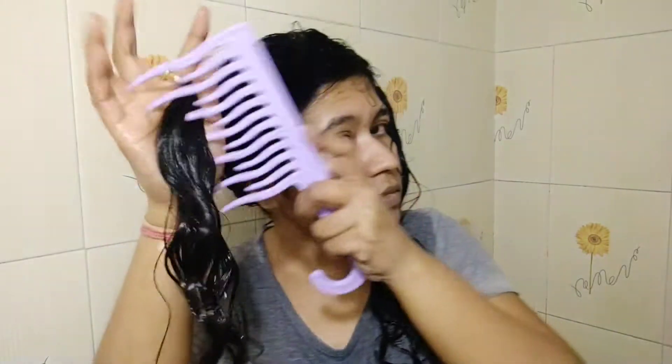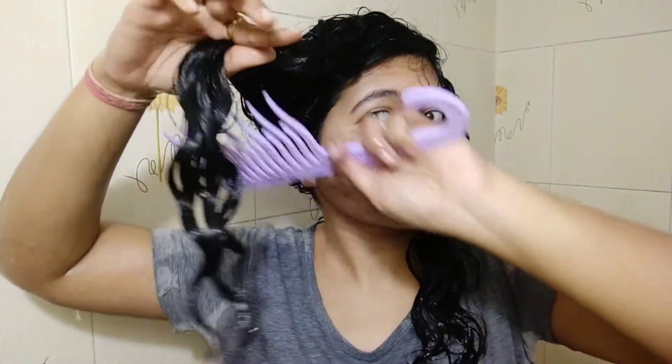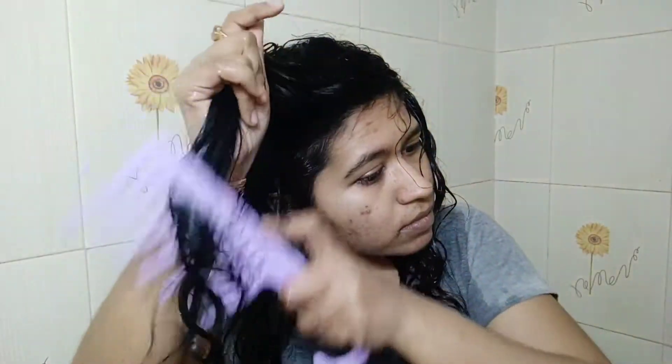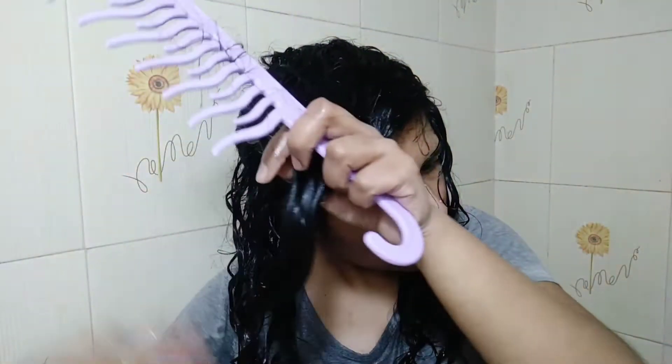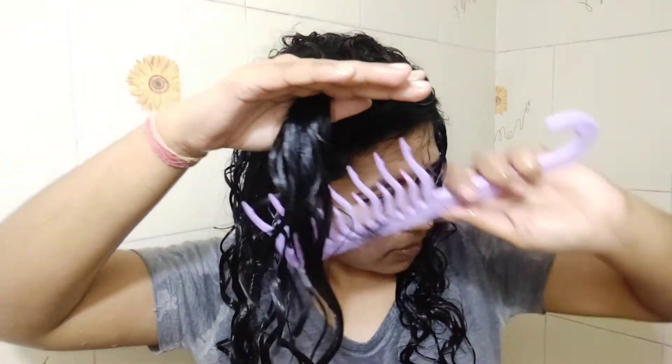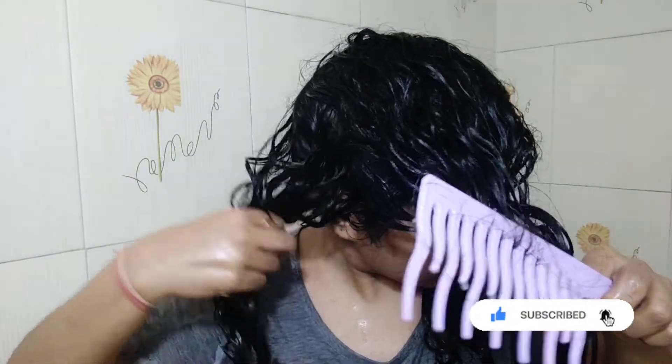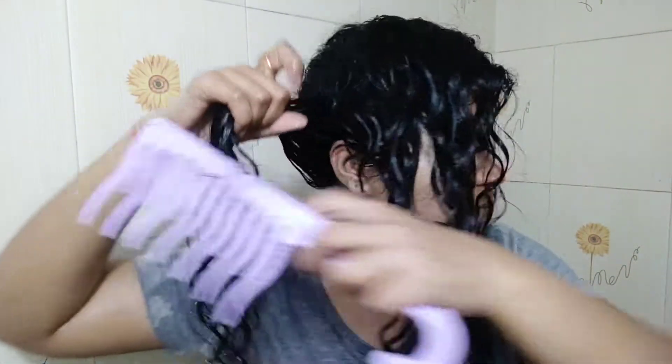To show you guys properly, I have sectioned my hair. You can also do more partitions to make it easier. Go so gentle while detangling to avoid extra breakage. I haven't edited this part — I have added the full clip so you can see actually how I detangle. My back hair section gets more tangled always, so I make sure I go slowly while detangling it.